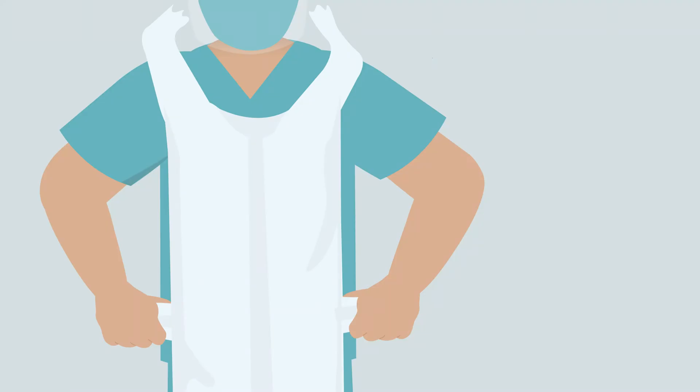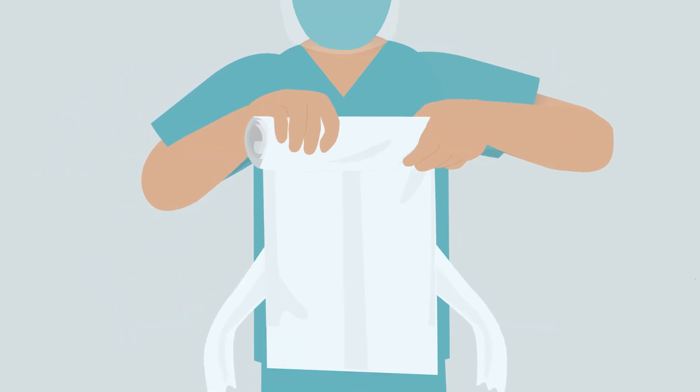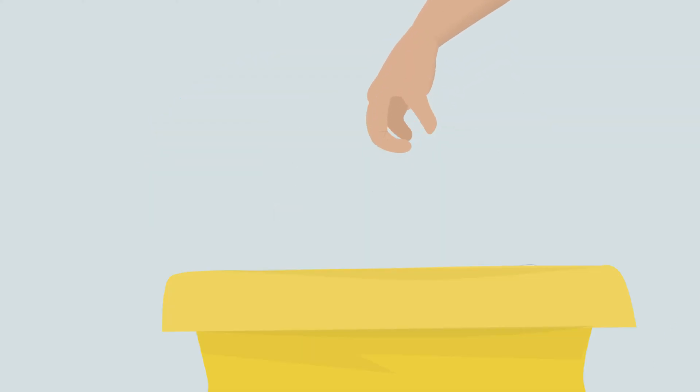To remove apron, break the neck loop and waist straps. Avoid touching the outer surface of the apron with your hands. Roll the apron downwards from your chest so the contaminated outer surface is folded inwards. Dispose in bag provided.